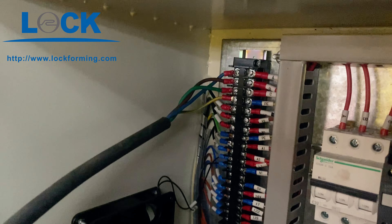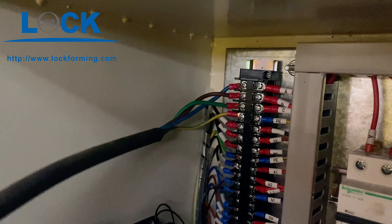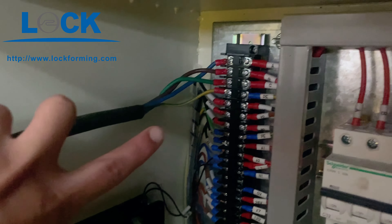Right now, I'm going to show you how to connect the electricity. There are four lines — three live lines and one ground line. The yellow one is the ground line.